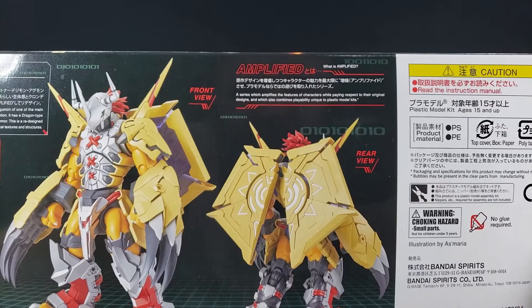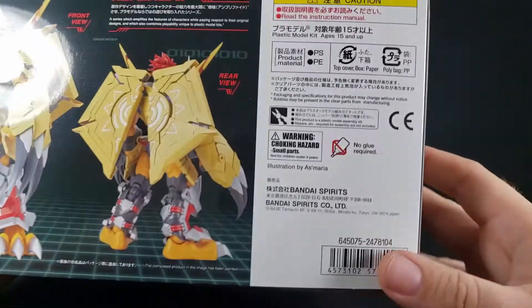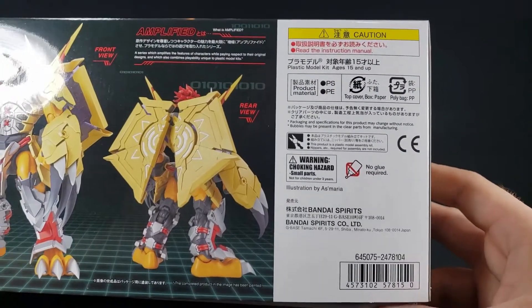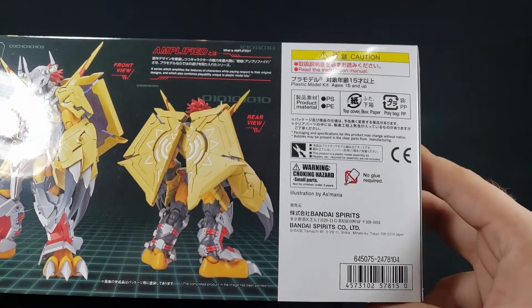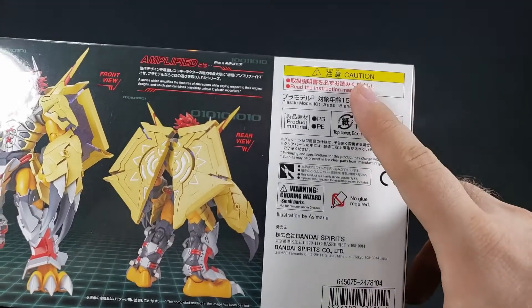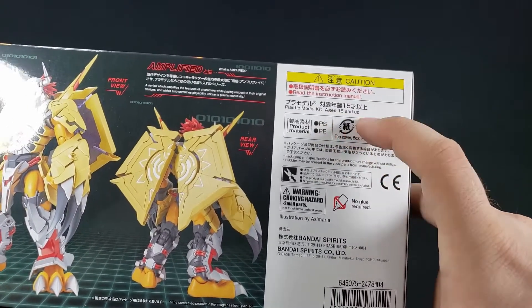The Amplified series amplifies textures of a character while paying respect to their original designs, and also combines playability unique to plastic model kits. They do of course have Omnimon - or Omegamon, whichever they want to call it - Amplified as well, and I might pick that up down the line. Ages 15 and up.